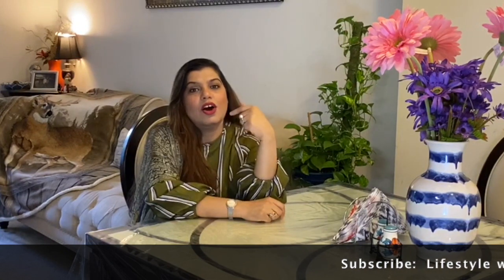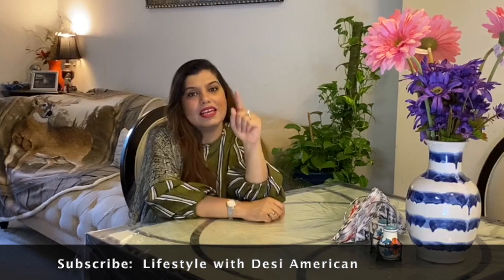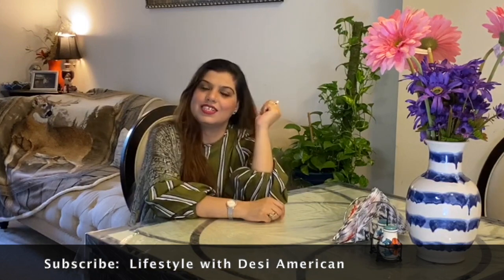We are making Patakha Chicken for dinner and I thought I would share this recipe with you. But before that, please subscribe, like, and comment on my channel. So let's make Patakha Chicken!